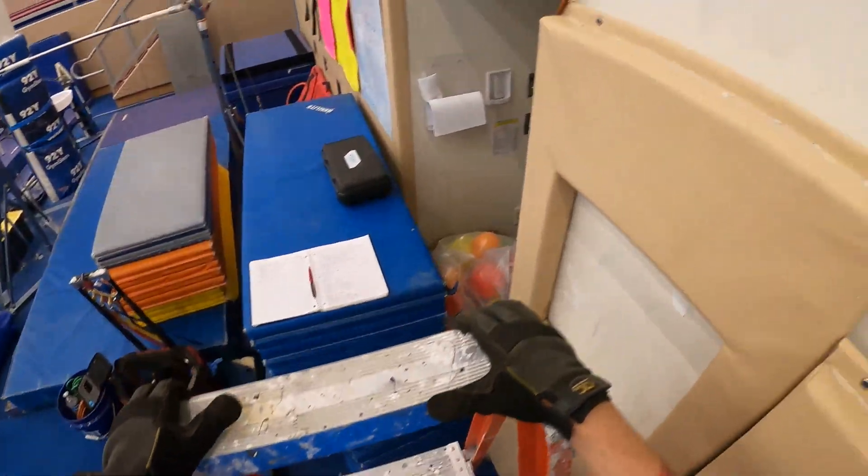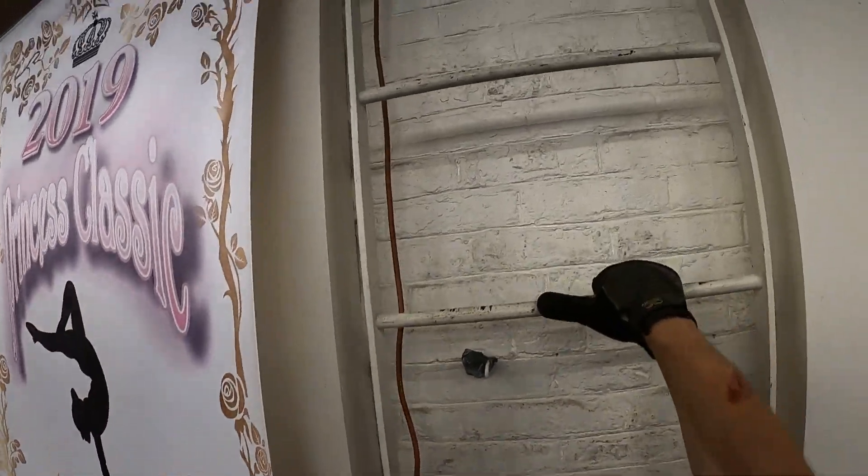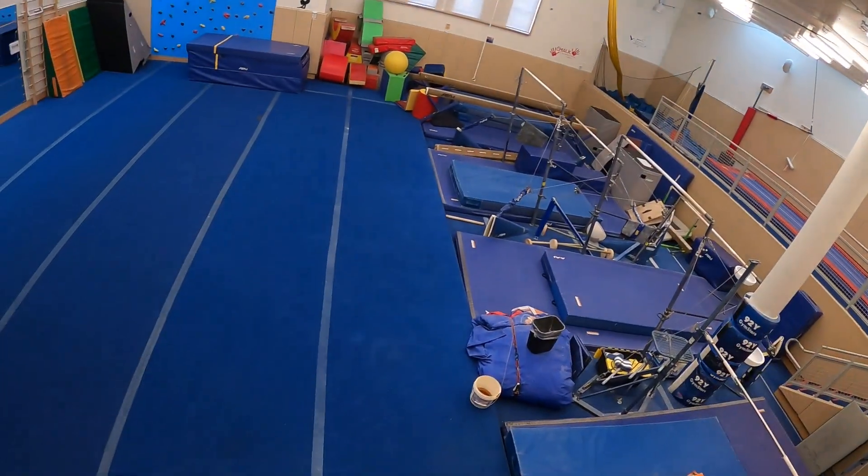Hello everyone and welcome to Jumper Man Tech where we specialize in HVAC but do everything DIY. I just wanted to make a quick video on a unit that has a terrible location.